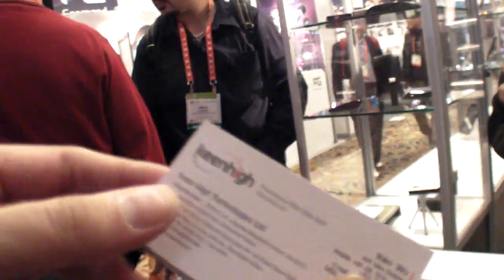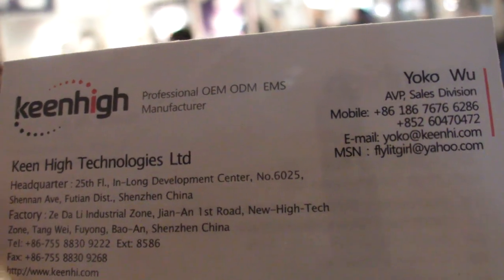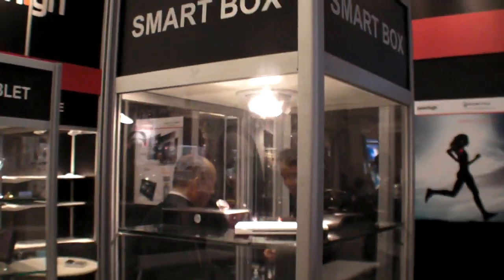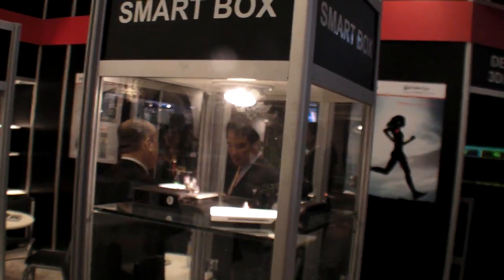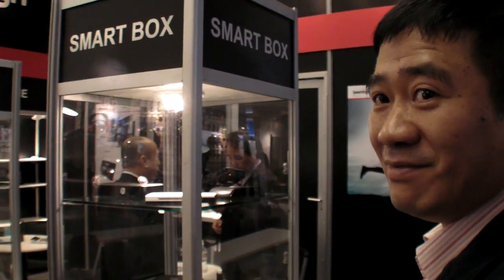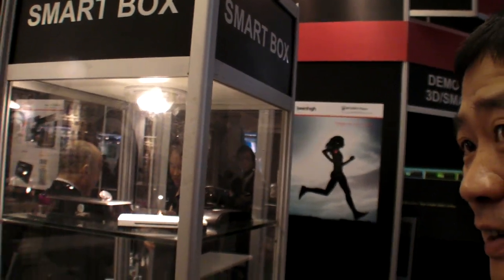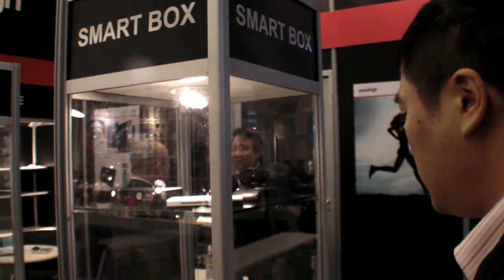Your company is also doing Android TV boxes? Yes. You can contact this girl — she's in charge of sales. You're doing all these boxes with Rockchip and Amlogic? Yes, and maybe Google TV software as well. We are waiting for Google to finalize that.